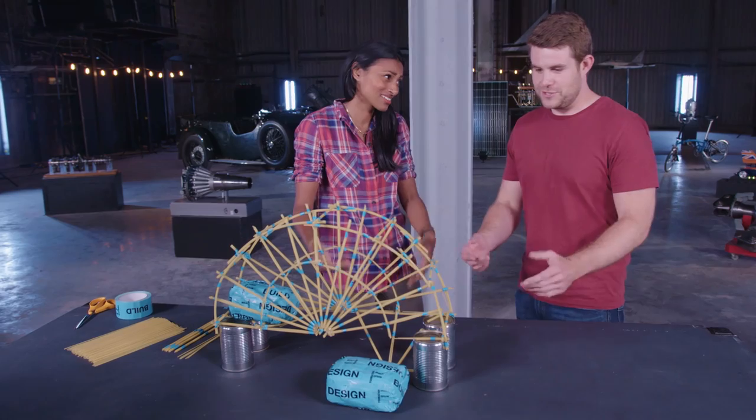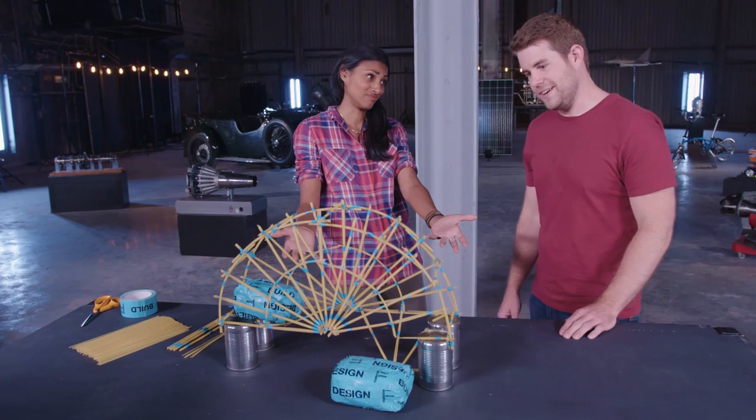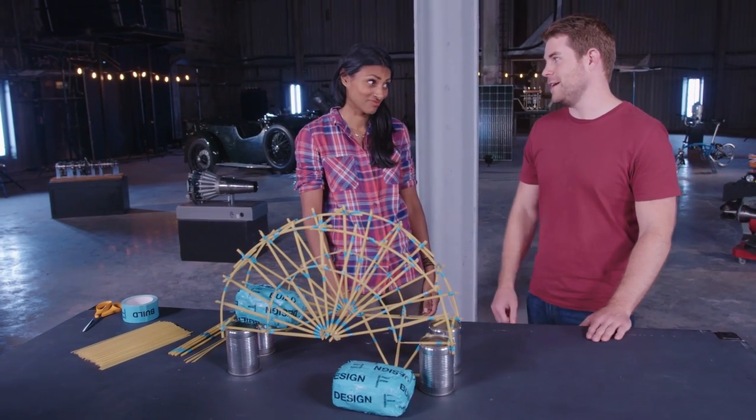Oh no, not done so well there, has it? Well, it's passed the challenge — two bags. That's true. And you know, we've had a failure but as engineers we learn from failure. Well, it looks beautiful. Thank you, but I think you should see what they've done over on this table.